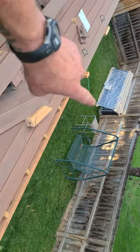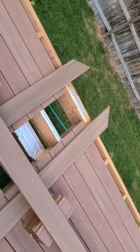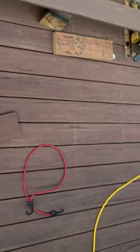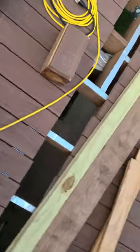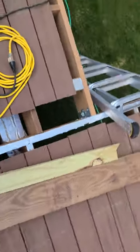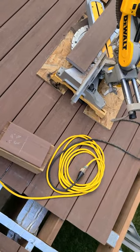This piece is cut, I need to install it before I can install that piece. Getting there — it's a lot of work, very time consuming. Obviously I am a perfectionist, so anyways, appreciate you watching. Have a good day, bye.